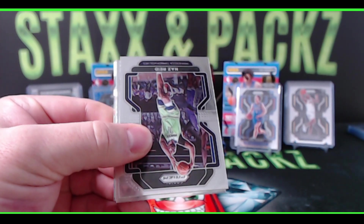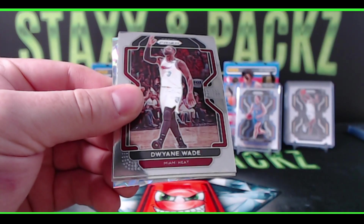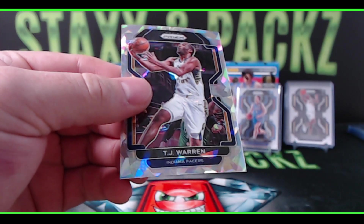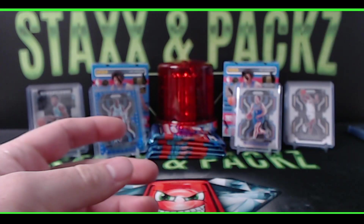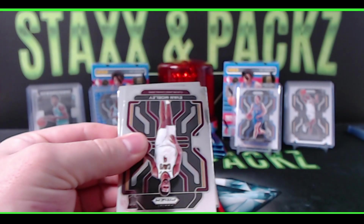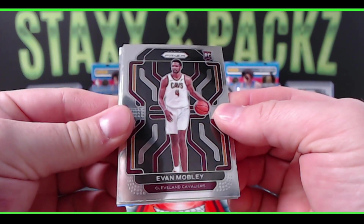First pack on blaster three: Naz Reed, Dwyane Wade, Alec Burks for the Knicks, and our ice is going to be the bubble MVP, Mr. TJ Warren. In Prism Football this year you didn't have a shot at autos — I believe you can only hit patches. Oh, Evan Mobley — nice! Evan Mobley, another top rookie this year.